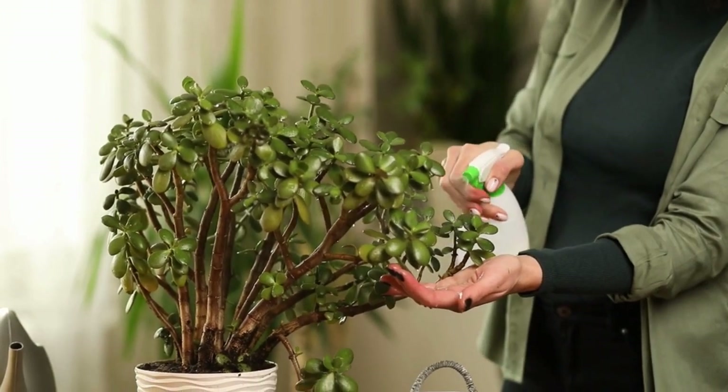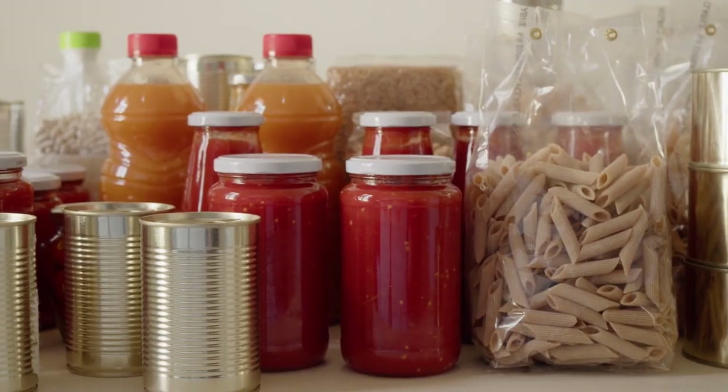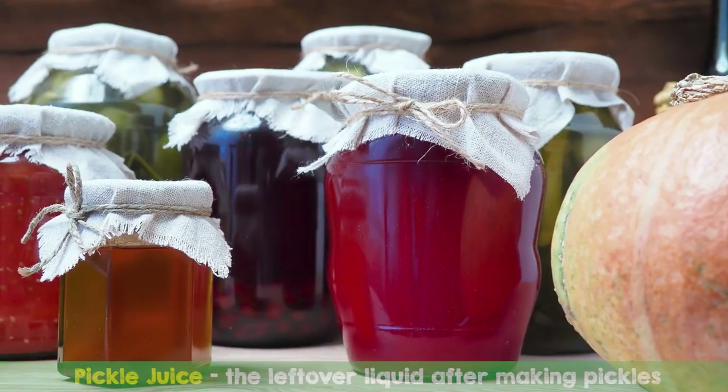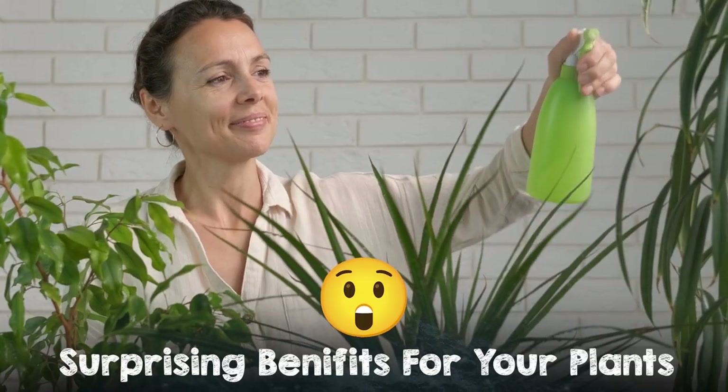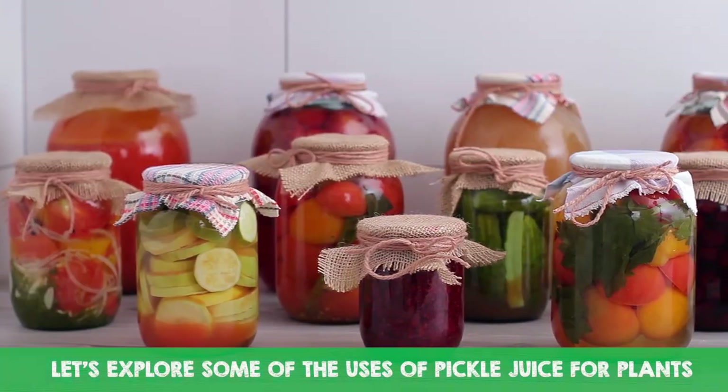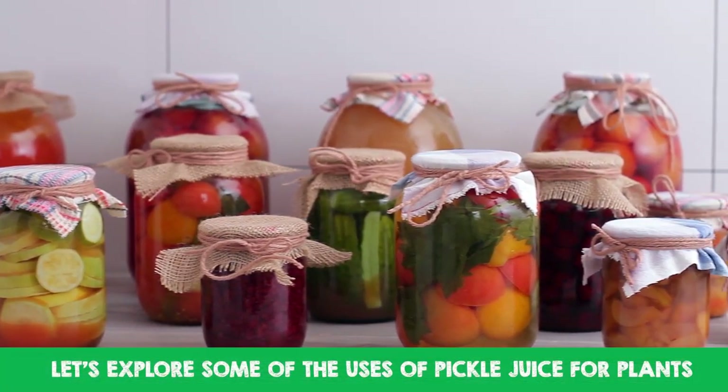Are you looking for an unconventional way to care for your plants? Well, look no further than your kitchen pantry. Pickle juice, the leftover liquid after making pickles, may have a surprising benefit for your plants. Let's explore some of the uses of pickle juice for plants.